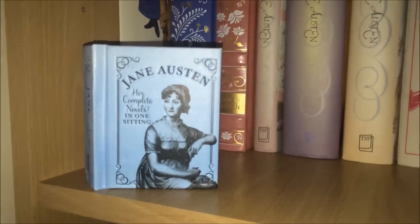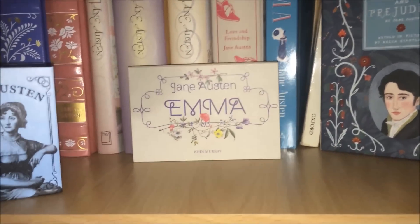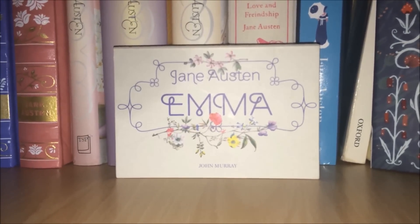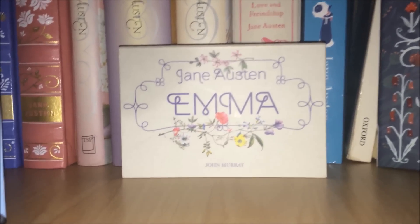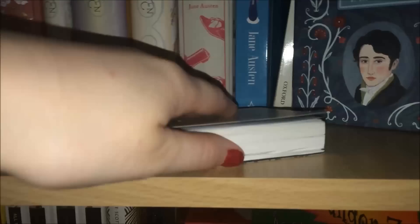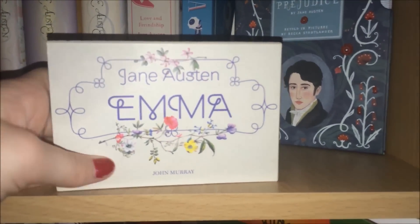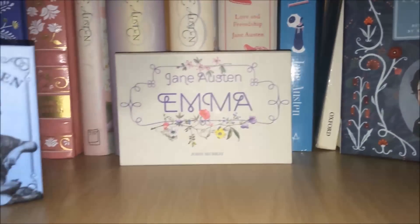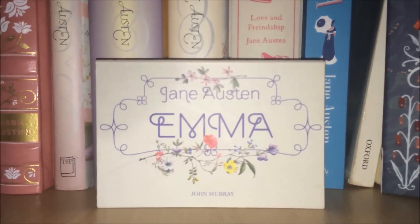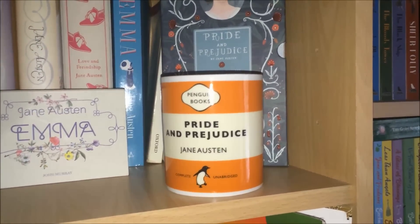I also have this flipback book — this is Jane Austen's Emma. I haven't actually read Emma but the reason I bought it was because I saw it and I never see them around, so if I see one I tend to buy it. They are brilliant — it's the whole book in a flipback edition and it's fantastic. I like to put it in my bag. I have read bits and bobs of Emma but I don't have a bookmark in it so I'm not quite sure where I am, so I'll probably start from the beginning. But I think it's absolutely beautiful and if I see any more I'm definitely going to get my hands on them.